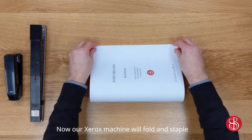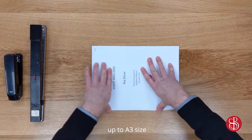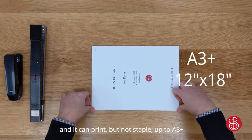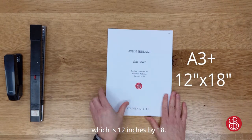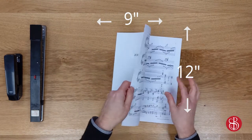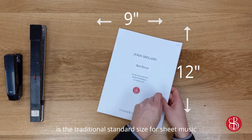Our Xerox machine will fold and staple up to A3 size, and it can print but not staple up to A3+, which is 12 inches by 18. And so 12 by 9, as you can see here, is the traditional standard size for sheet music in many countries.